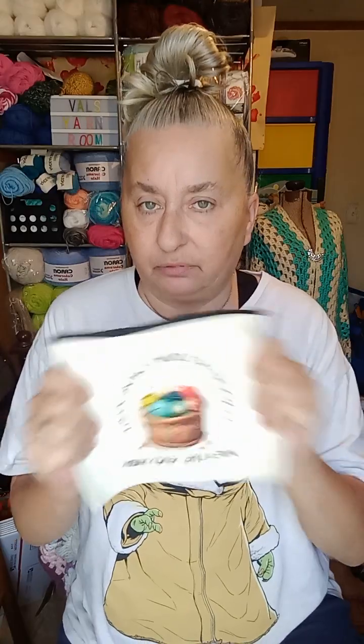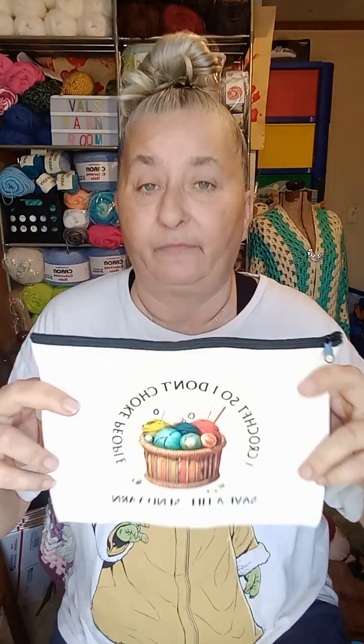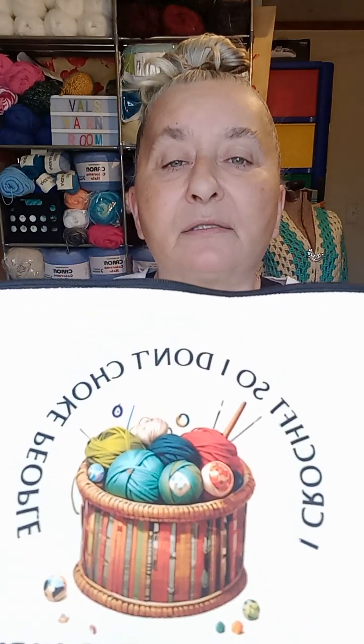I'll put this in my next giveaway — it's a notions pouch, a makeup bag, a pencil pouch, whatever you want to use it for. It's a cream canvas, nice and sturdy, with a zipper on the top, and it's a good size. It says: 'I crochet so I don't choke people — save a life.' I thought that was cute!